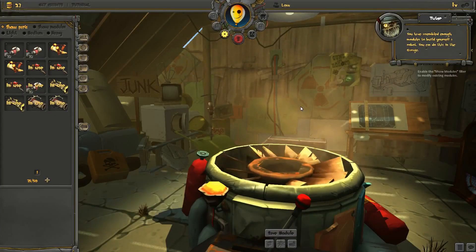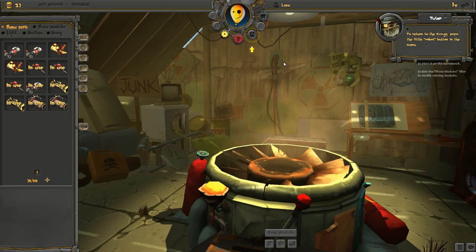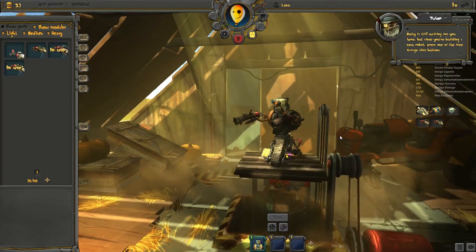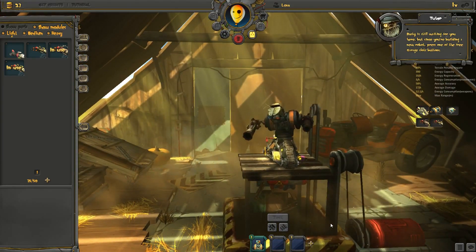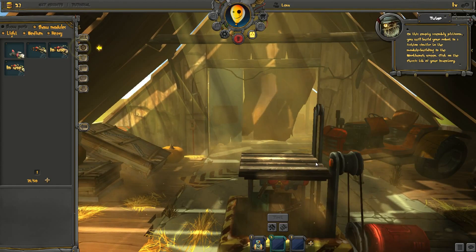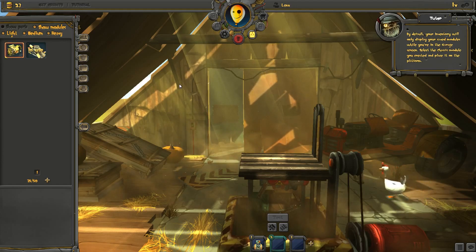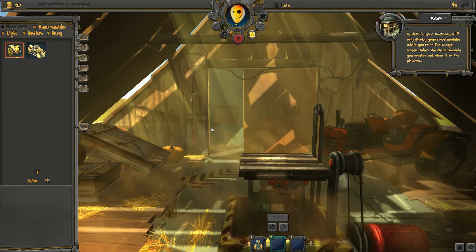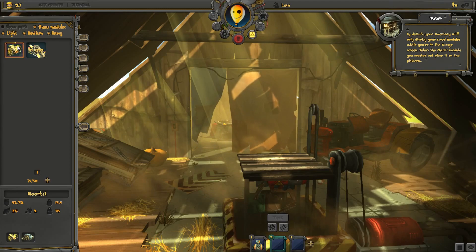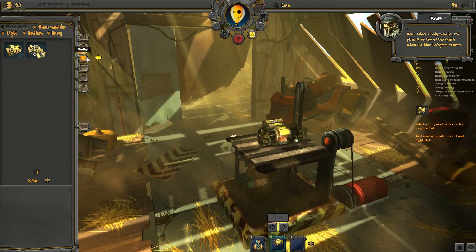You have assembled enough modules to build yourself a robot. You can do this in the garage. To return to the garage, press the little robot button in the menu. Rusty is still waiting for you here, but since you're building a new robot, press one of the free garage slot buttons. On this assembly platform, you will build your robot in a fashion similar to the module building in the workbench screen. Click on the chassis tab of your inventory. By default, your inventory will only display your saved modules while you're in the garage screen. Select the chassis module you created and place it on the platform. Now, select a body module and place it on top of the chassis when the blue hologram appears.